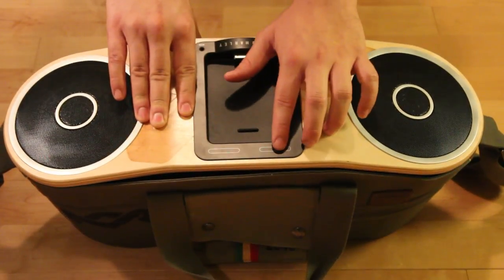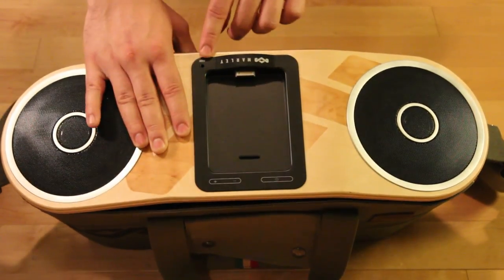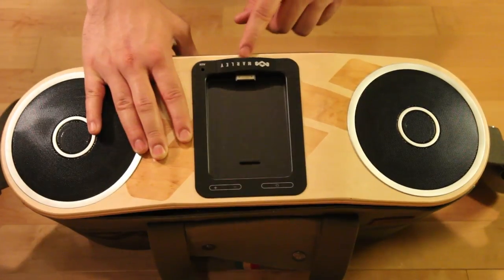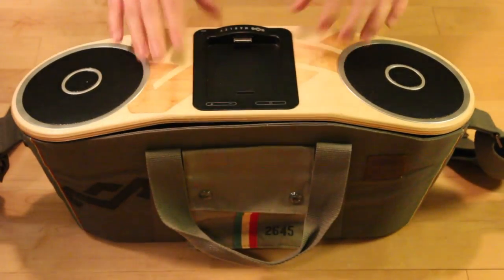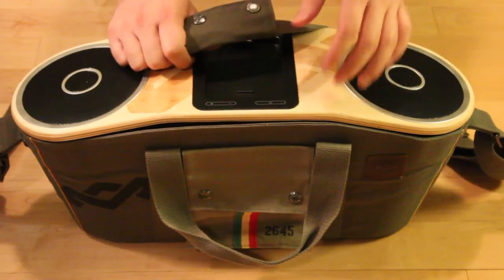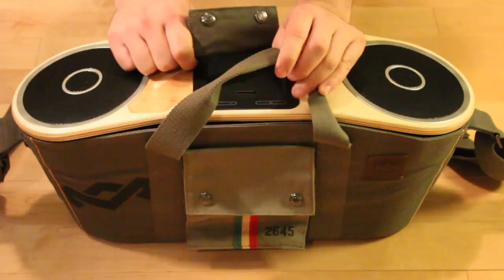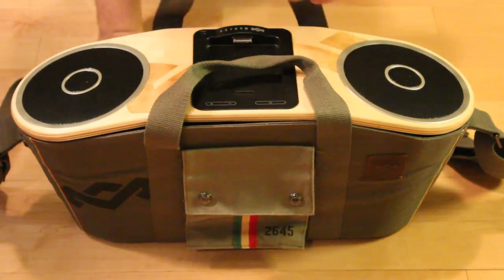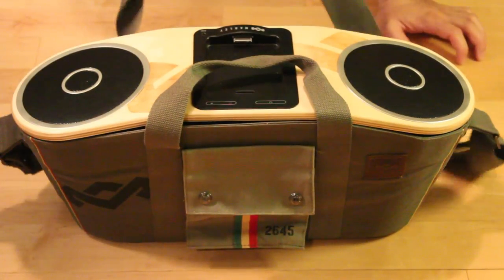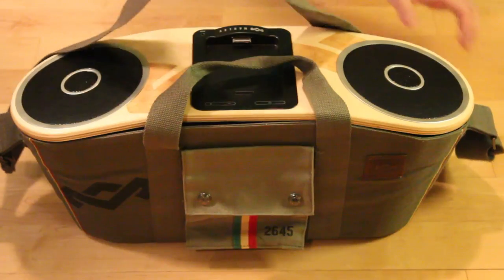You're going to notice we've got touch buttons over here: power, volume up, volume down, and the auxiliary cable port right by the Marley symbol. You're also going to notice we've got two straps on both sides of the speakers, which gives it great portability — whether you want to carry it to a beach party, house party, wherever. You've also got that tote to relieve a little bit of the weight and add even more portability.